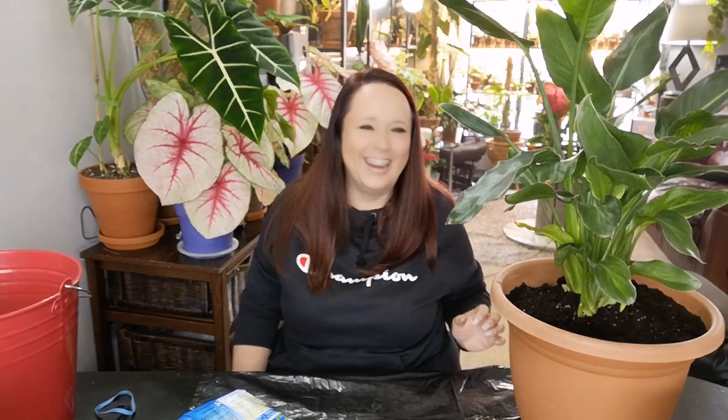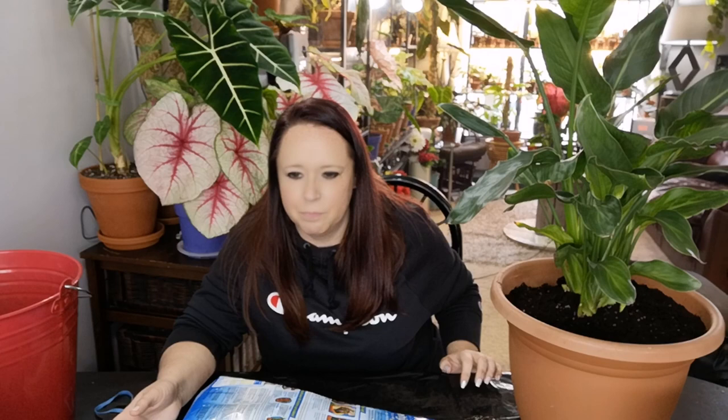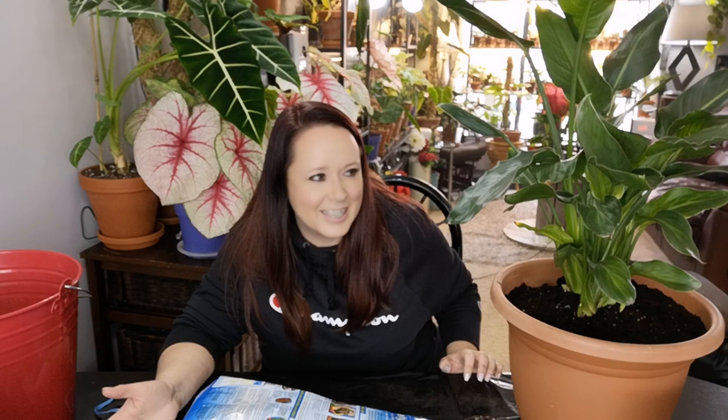Dare three: tag at least five or more people to do this tag video. I don't even know who's done this already — I think I'm really late to the party. If you're watching this and you do YouTube videos, consider yourself tagged. I honestly don't know any remaining plant-tubers who haven't already done it, but if you haven't — Nikki just tagged you, so go do it.